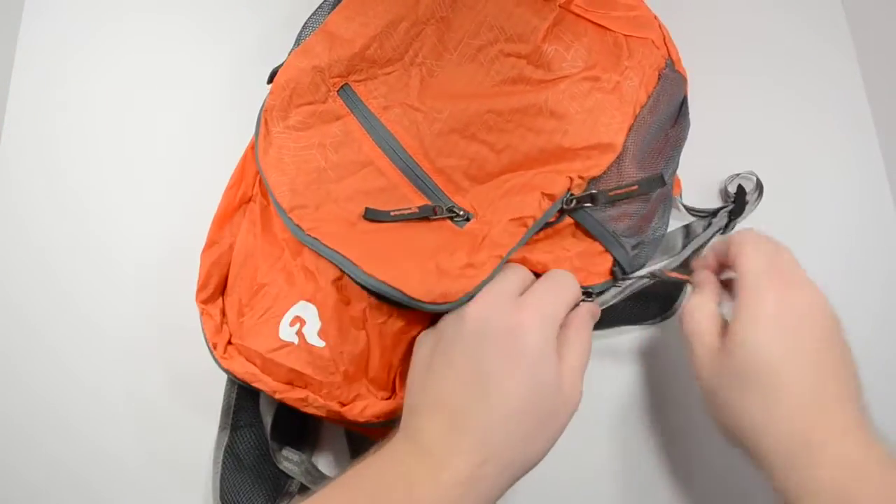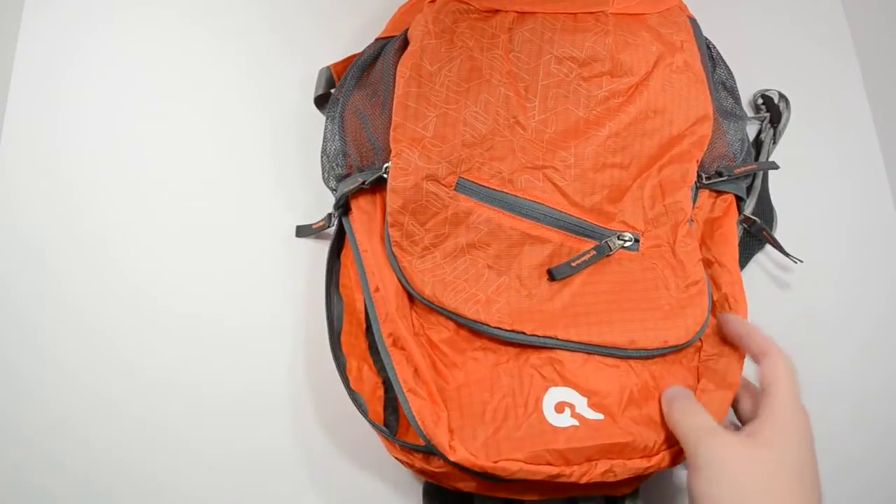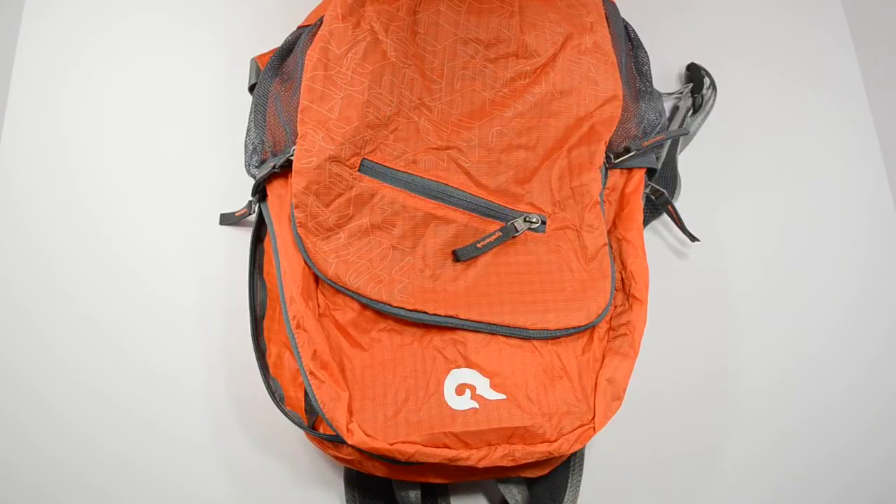This backpack is designed for hiking, traveling, pretty much anything you're going to be doing during the day. It's really great to use if you're going to be walking around New York City, for example, since it's so lightweight and you can store your valuables.